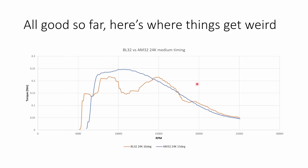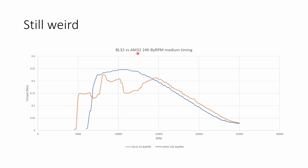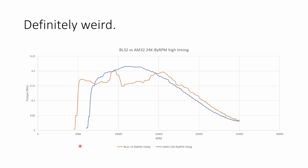I repeated this test two or three times and got quite consistent results, but the wiggle looks different every time and it's also different depending on the settings. Here is BLHeli32 versus AM32 with variable PWM, 24k to by RPM on medium timing — and again, we have a wiggle from BLHeli32, a different wiggle to the first time, while AM32 is smooth. With 24k to by RPM PWM and 23 degree timing on both, again we have this wiggly curve for BLHeli32 up to about 15,000 RPM before it smooths out, while AM32 is absolutely rock solid — up, peak, and smooth down to 25,000.